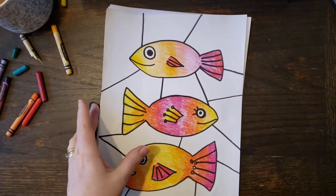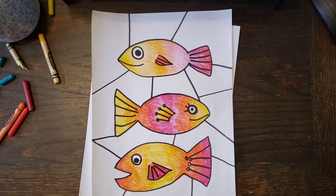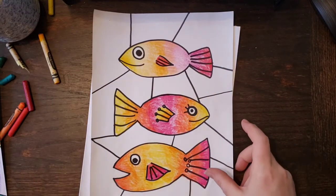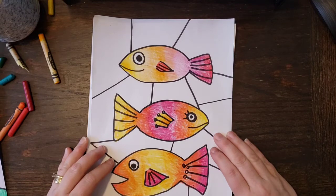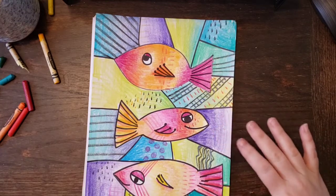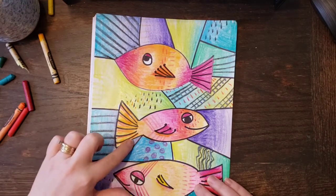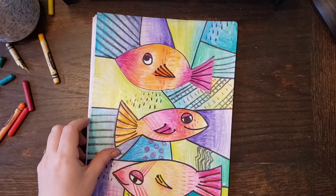For today we have to do the background and we're going to add some details. Our background is going to be cool colors. We decided the fish were going to be warm colors and the background is going to be cool colors. When you look at your color wheel, all the warm colors are on one side and all the cool colors are on the other side. In each box I'm going to choose two cool colors and fade from one to the other. The other word for that is called a gradient.